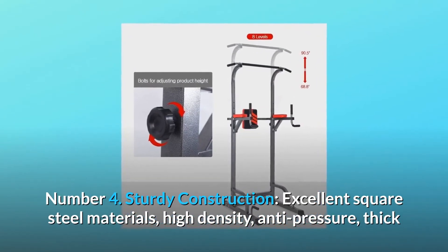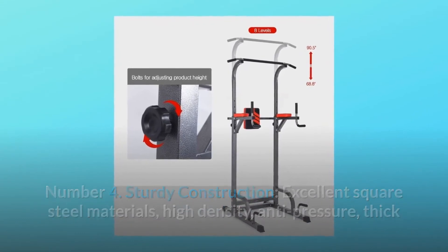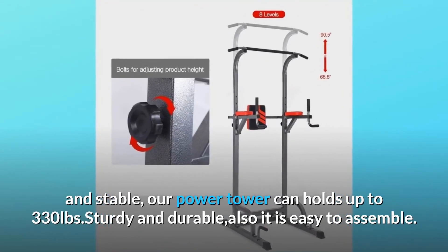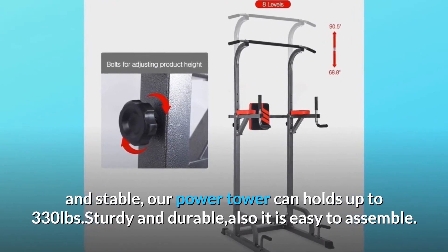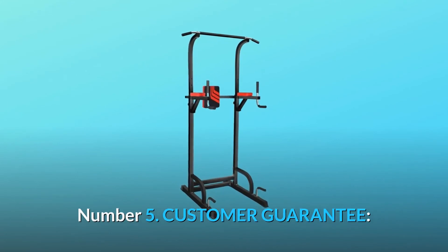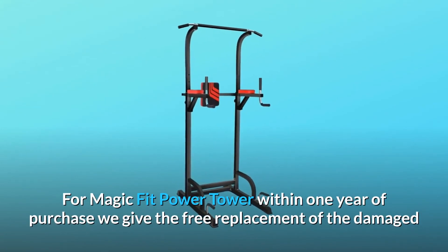Number four: sturdy construction. Excellent square steel materials — high density, anti-pressure, thick, and stable. Our power tower can hold up to 330 pounds, is sturdy and durable, and is also easy to assemble. Number five: customer guarantee. For the Magic Fit Power Tower, within one year of purchase